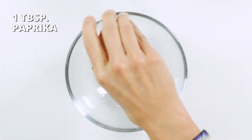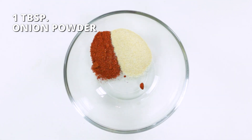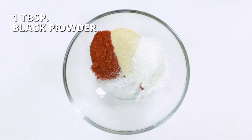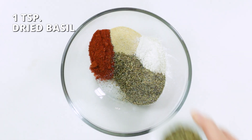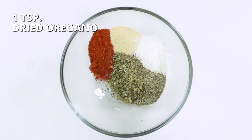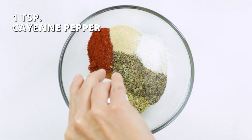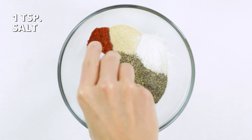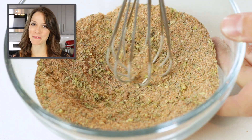Add 1 tablespoon of paprika, 1 tablespoon of garlic powder, 1 tablespoon of onion powder, 1 tablespoon of black pepper, 1 teaspoon of dried thyme, 1 teaspoon of dried basil, 1 teaspoon of dried oregano, 1 teaspoon of cayenne pepper, and 1 teaspoon of salt. Whisk seasoning ingredients together until well combined.